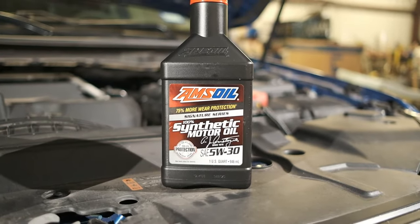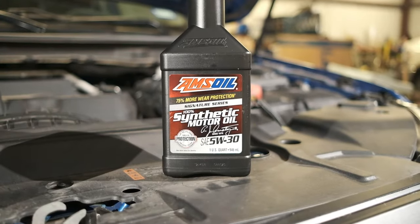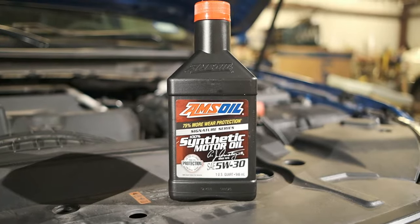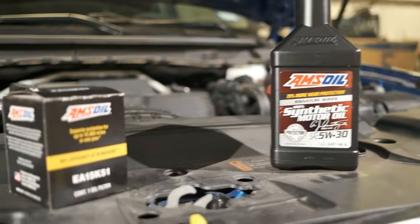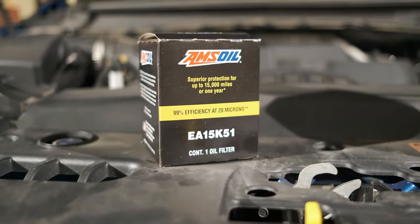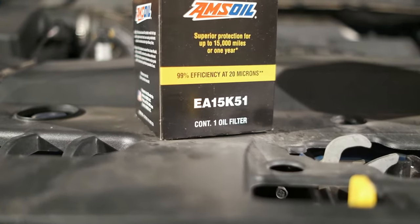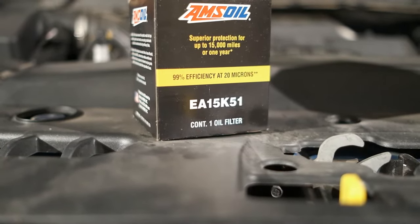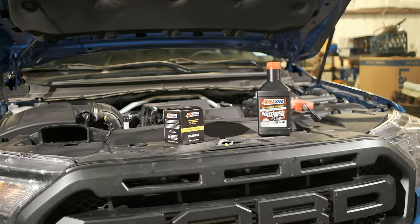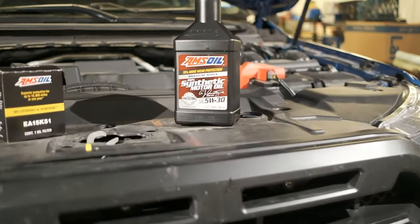I'm going to be changing my oil out to Amsoil, their Signature Series. This particular blend of motor oil allows for 25,000 miles of use or one year, whichever comes first. This is the oil filter I'll be using, which is also from Amsoil, which allows 15,000 miles of use or one year. The 2019 plus series of Ford Rangers takes 6.2 quarts of SAE 5W30 motor oil.